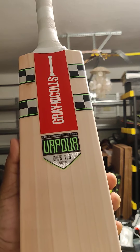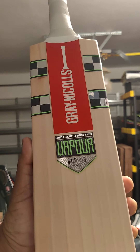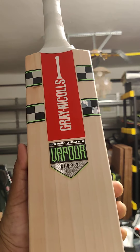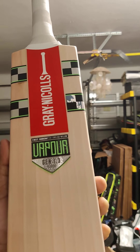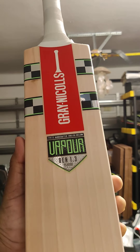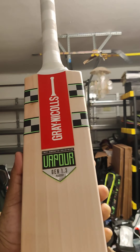Hello everyone, going to review some special bats today. These are the Graynickels Vapor Gen 1.3 bats made in UK, as used by Mohammad Rizwan and Babar Azam. What a dashing pair — one of the best batsmen in the world right now, Babar Azam. Amazing T20 player Mohammad Rizwan using these Graynickels Vapor bats — top quality bats made in UK. Let's check them out.